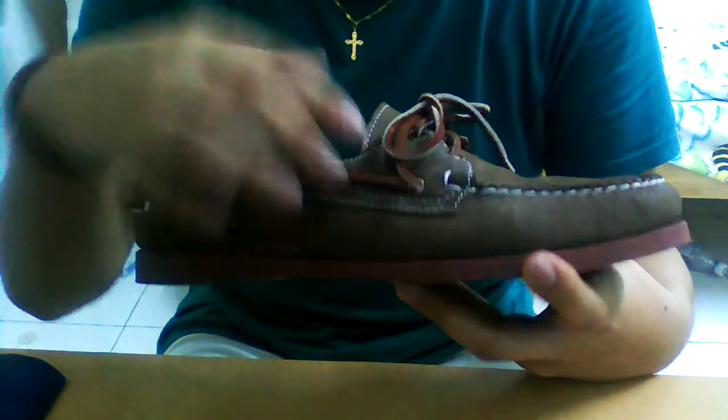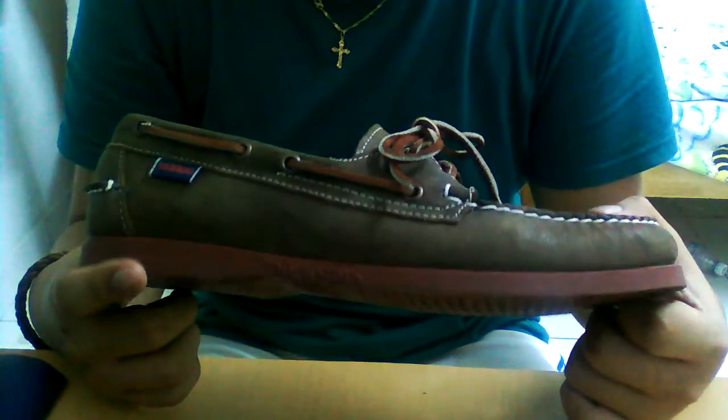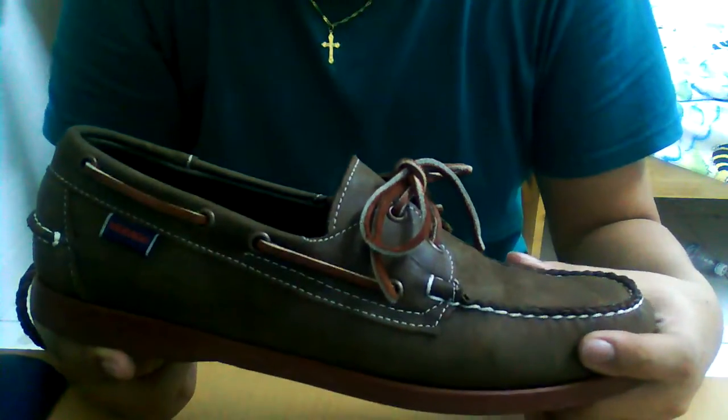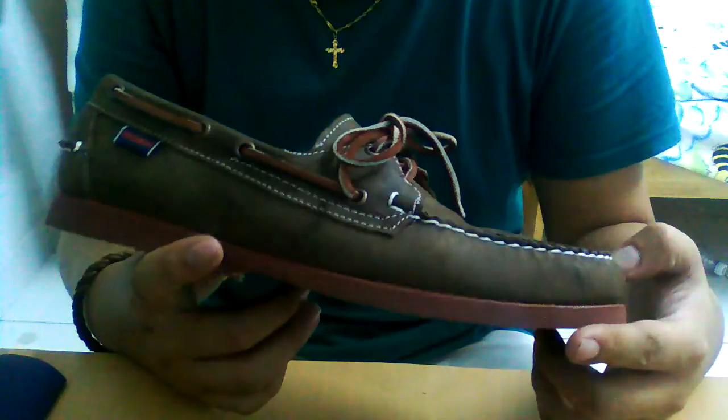If you're not familiar with boat shoes, they are laced up and tied up here with this kind of sole, which I'm going to talk about later. I got them in this brown color because I find these kinds of colors are really classy — like you wear a plain black shirt, light colored jeans, and a brown shoe and they look really classy.